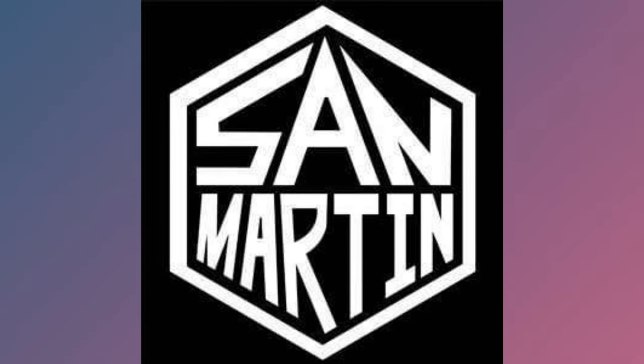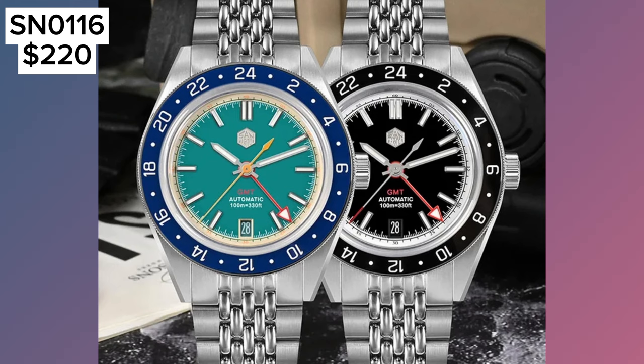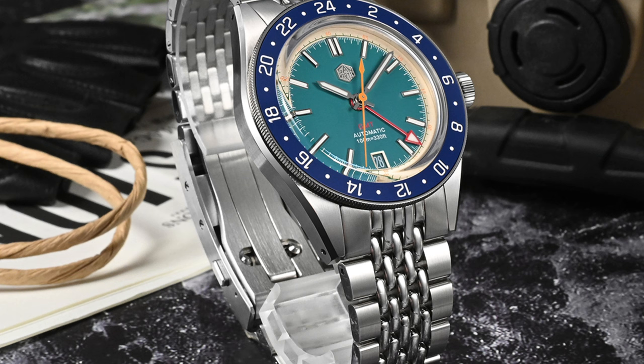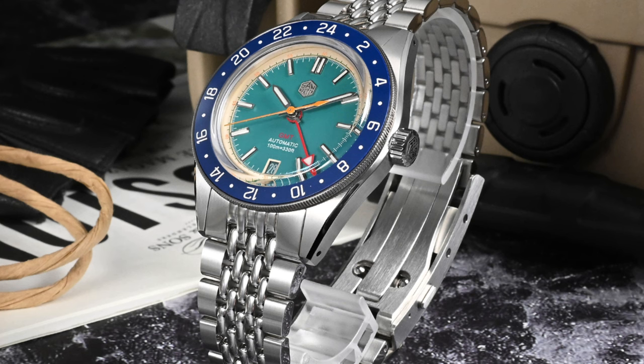We'll kick it off with their flagship best-selling GMT, the SN0116. This watch comes with a 39.5mm case diameter, 100m of water resistance, a sapphire crystal, and a reliable Seiko NH34 automatic movement. The price on sale is about $230. They come in a couple of colours like blue and black and on either a metal bracelet or a nylon strap. It looks good no matter what combination you go for.